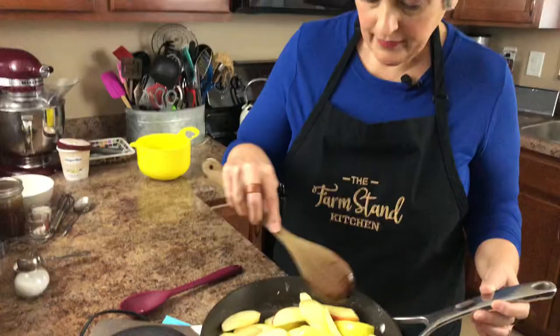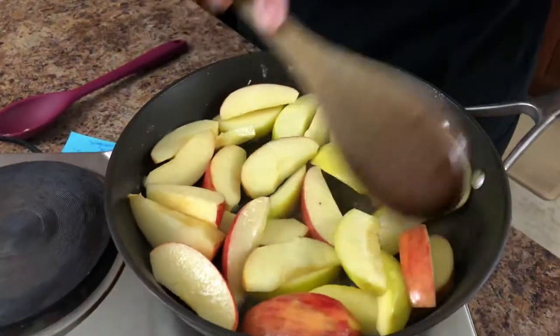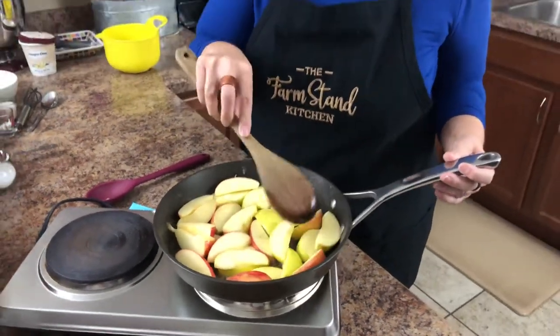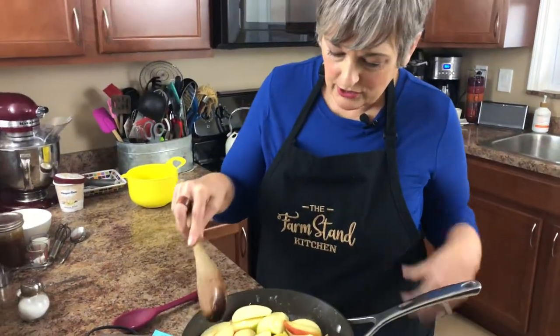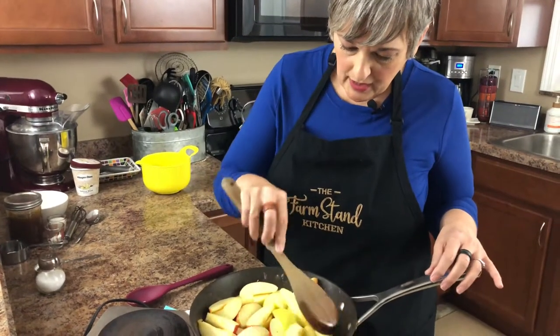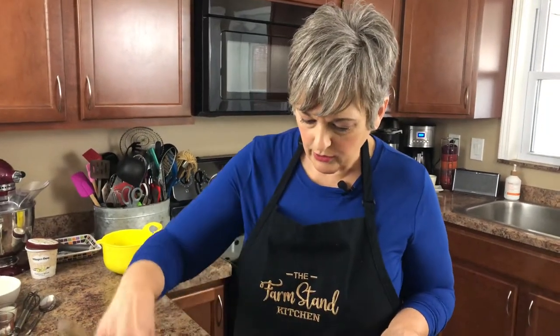We're getting these softened up a little bit. When I do my fried apples, I don't like to totally soften them — I like them to still be just a little bit firm. Especially if you're using what you have on hand, I'd highly suggest not softening them all the way; you want a little bit of texture when they're done.